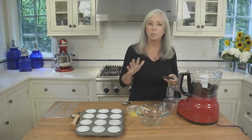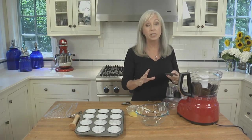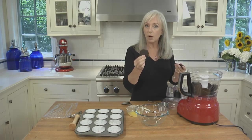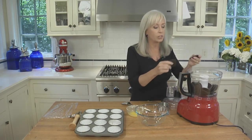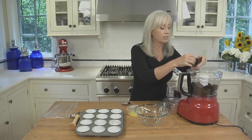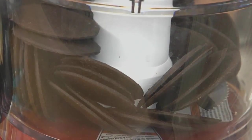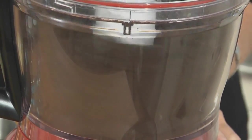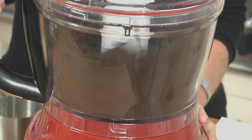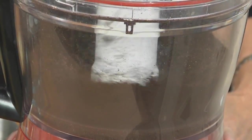Let's start with the black bottom crust. It's really easy to make using store-bought crisp chocolate cookies. You want to get them nice and pulverized, nice and crushed. Put them in the food processor and grind them up. If you don't have a food processor, you can put the cookies in a heavy-duty zip-top bag, and use a heavy skillet or a rolling pin to crush them.